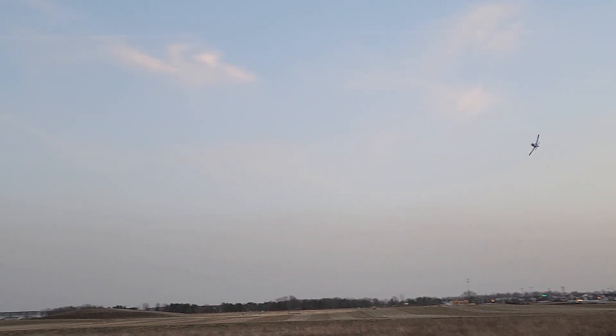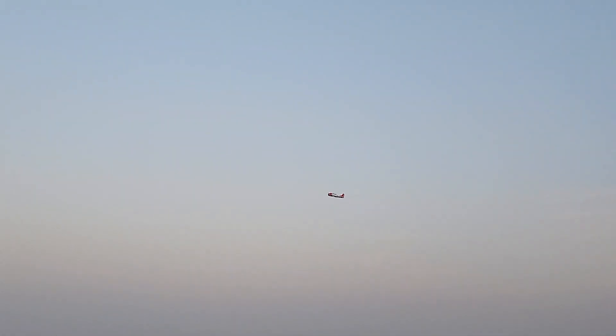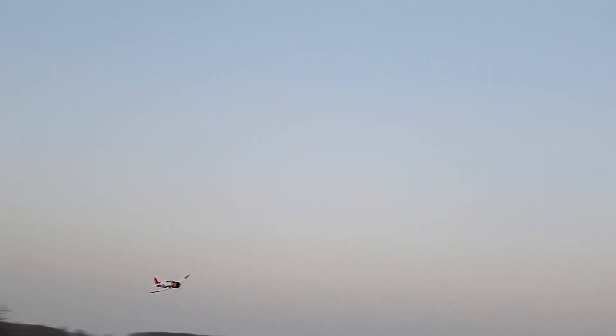It's a Spektrum battery and it's got a lot of power. I believe I could probably get an 8 to 10 minute flight if I really wanted to, but like always I have my timer set to 5 minutes. The sun is starting to go down so we don't want to drag it out too long.